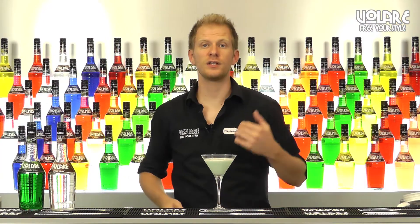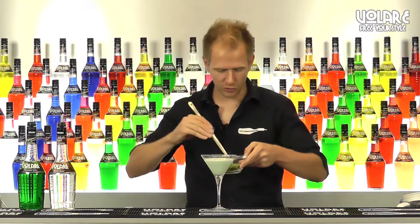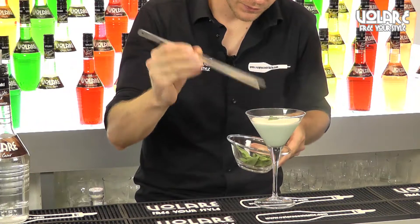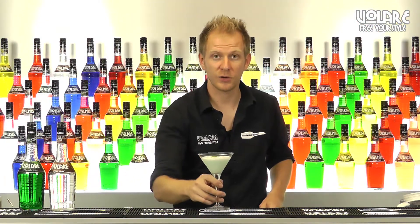Time to garnish it, so we're going to need a mint leaf to do so. Just a small one. And here you have the Grasshopper.